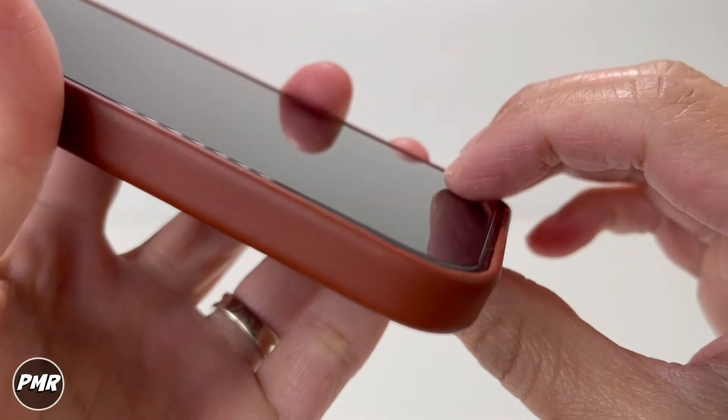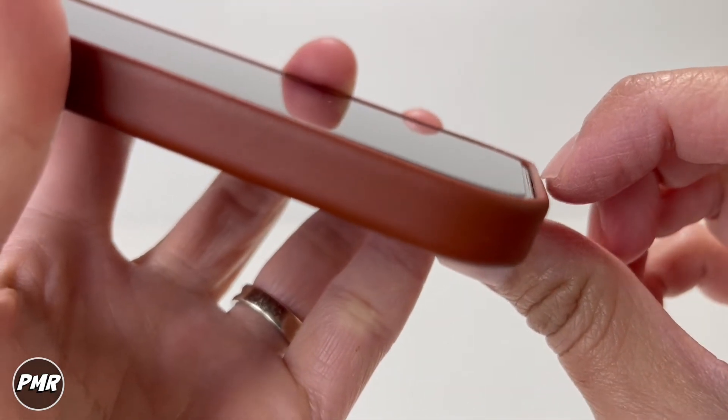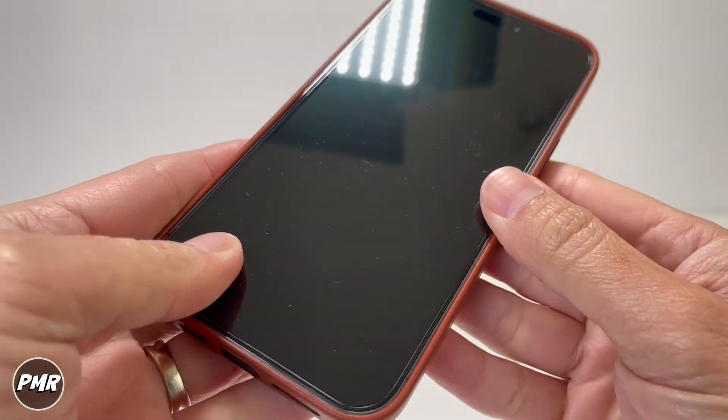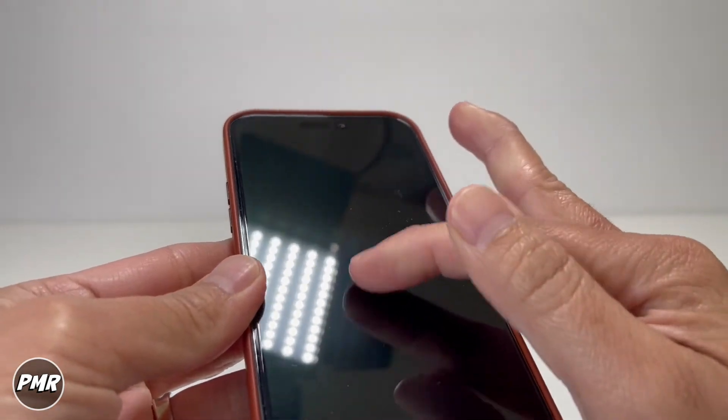I do have a screen protector but even without it, you can see the exposed stainless steel on the actual screen. The lip is still raised enough to protect it. There is a tiny gap between the screen protector and the case, which is what you want — because once it starts touching the case, it might start bubbling up.